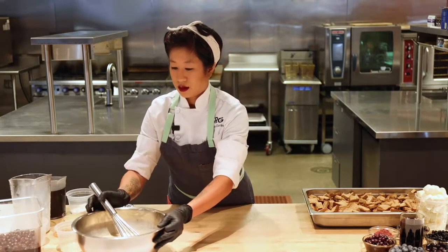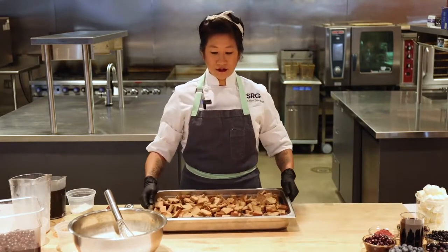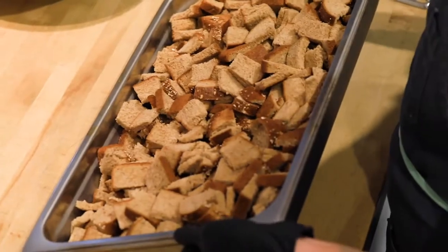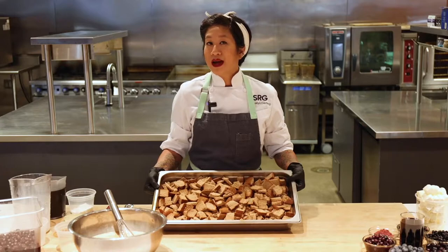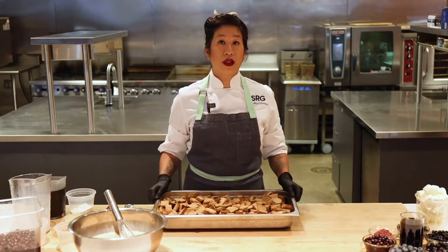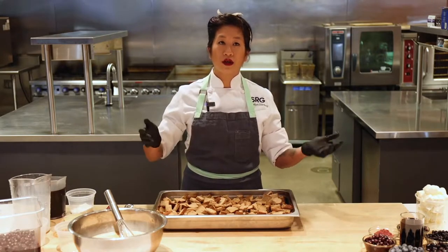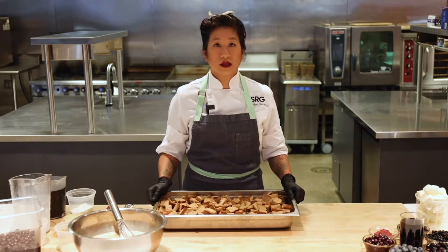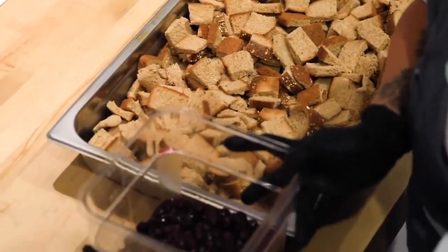Our french toast egg custard is made. Next, I have this pan of diced day-old bread — whole wheat sandwich bread — because this recipe is actually K through 12 compliant. But if you want to zhuzh it up, use challah, use brioche, or — ooh — day-old biscuits. Yeah, that's good. We have our canned blueberries, my favorite.